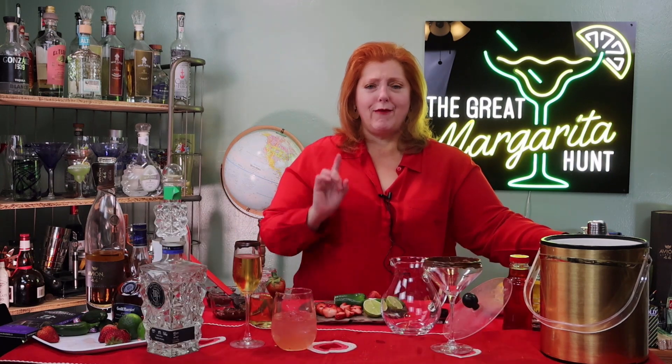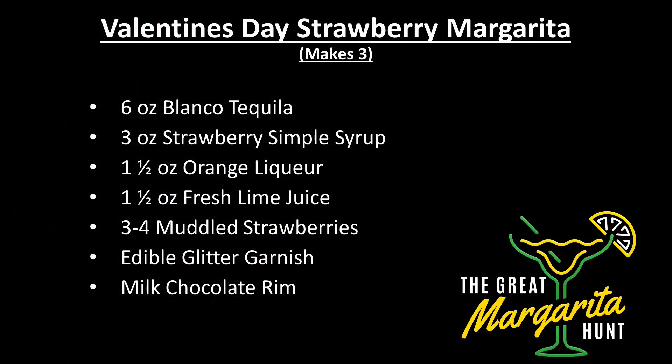Next we're going to make our Valentine's Day strawberry margarita. We have six ounces of blanco tequila — I'm using Mi Familia. Three ounces of strawberry simple syrup, one and a half ounces of orange liqueur, one and a half ounces of fresh squeezed lime juice, and three to four muddled strawberries depending on the size. We're going to use some edible glitter garnish and a beautiful milk chocolate rim.